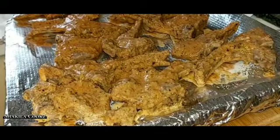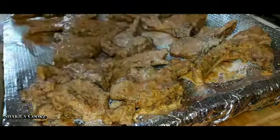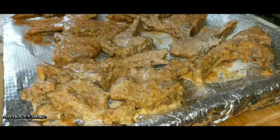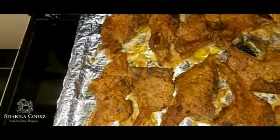We're going to now pop these under the grill. Before I put these under the grill I'm going to spray them with an oil spray, and then cook them on both sides. These are done on one side, so I'm going to turn these over and cook them on the other side.